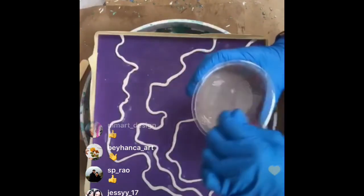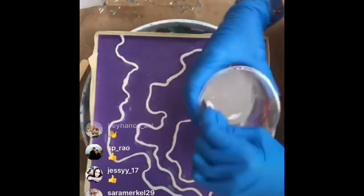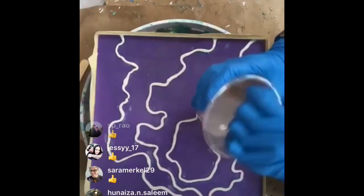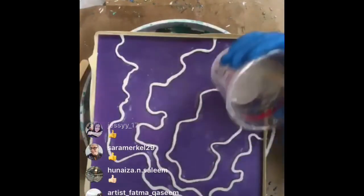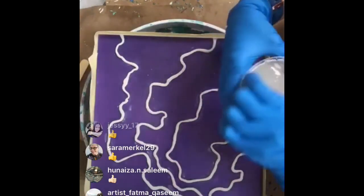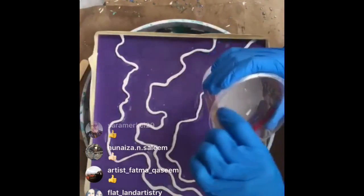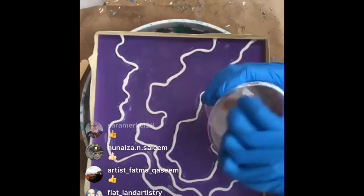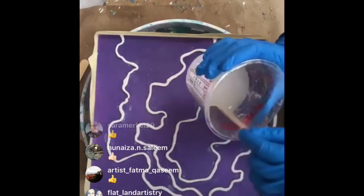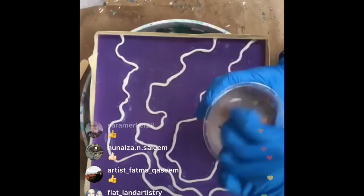We're going with some purples today, but maybe some magentas too. I'm going to let you guys help me decide what we want to do - it'll be a co-creative day.